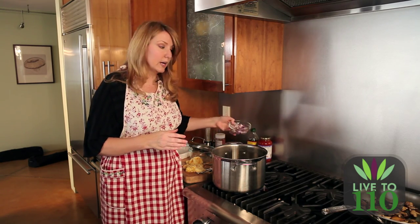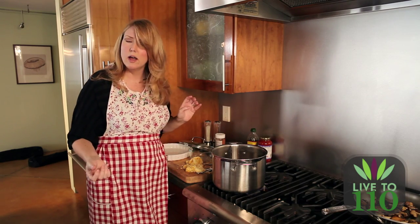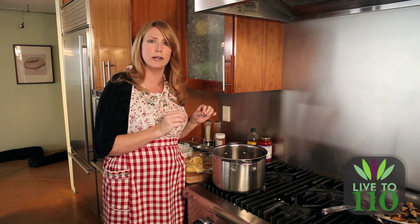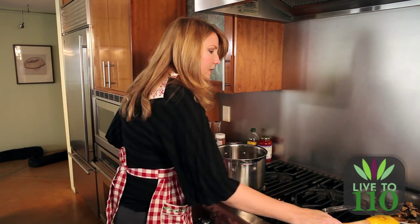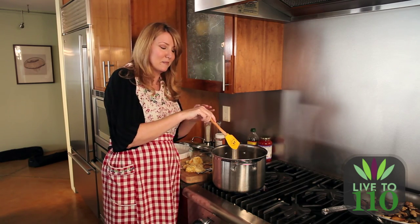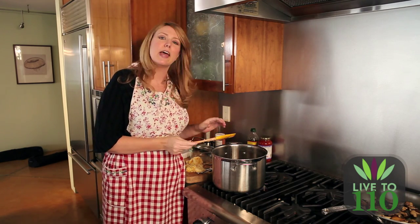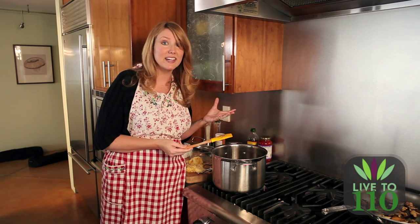Now that our oil is heated up, we're going to add our onions and caramelize them a little bit for more flavor. Cook them for about five minutes until they're translucent. Then we're going to add in our garlic for just about a minute — you only want to cook the garlic for one minute because you'll get a burnt taste, and we want fresh garlic flavor. Then we're going to add our jar of marinara, and then our mushrooms that we cooked, and our turkey. That's it, it's so easy.